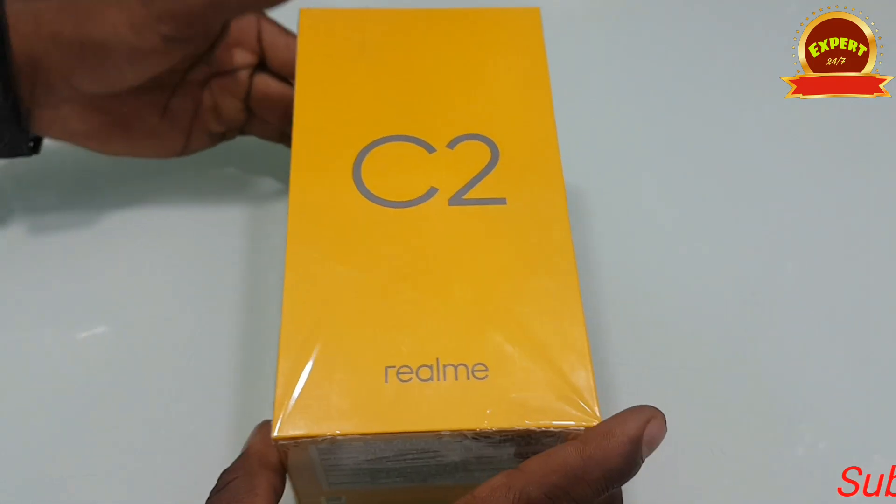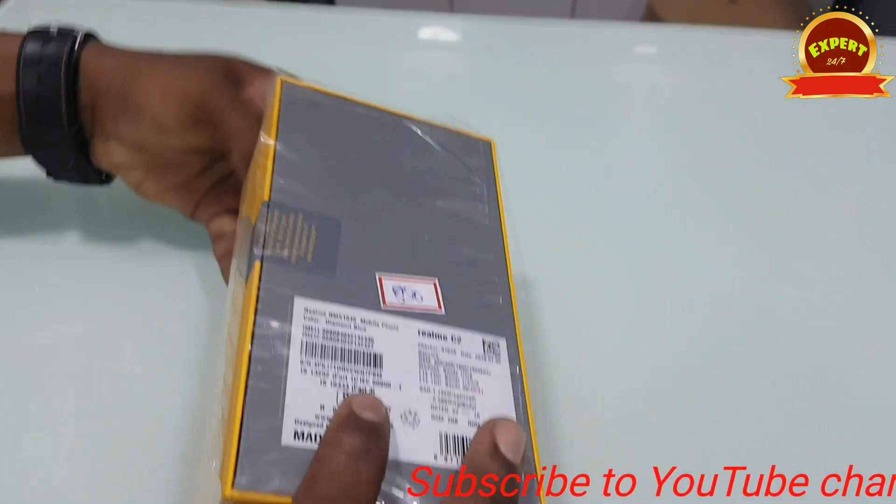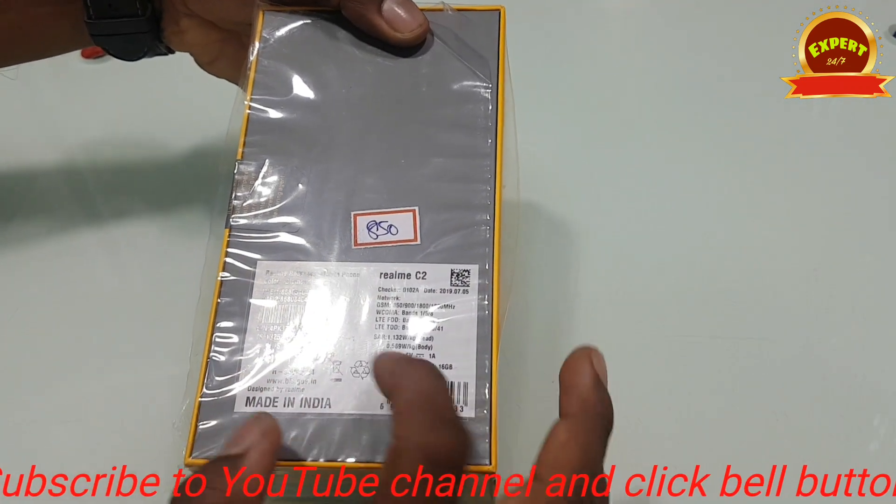Hello everyone, I am going to show you the unboxing of Realme C2. If you want to see the video, subscribe and click on the bell icon.